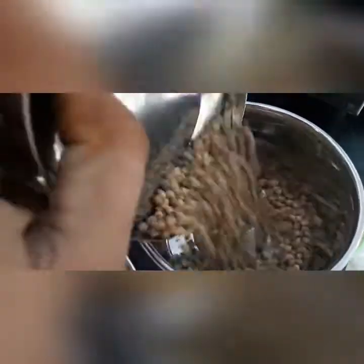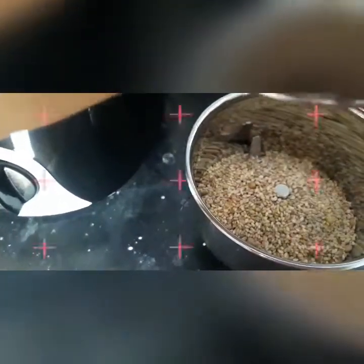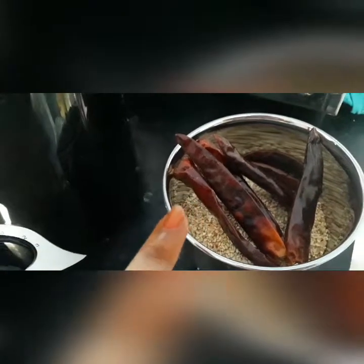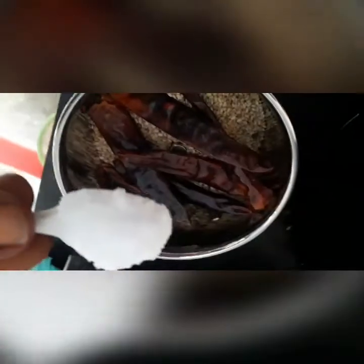Take all of this in a blender — put the coriander seeds, sesame seeds, the roasted red chilies, and add some salt, just a little salt.